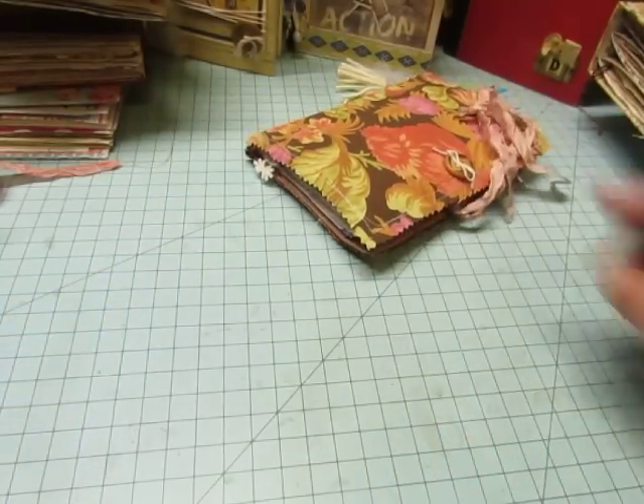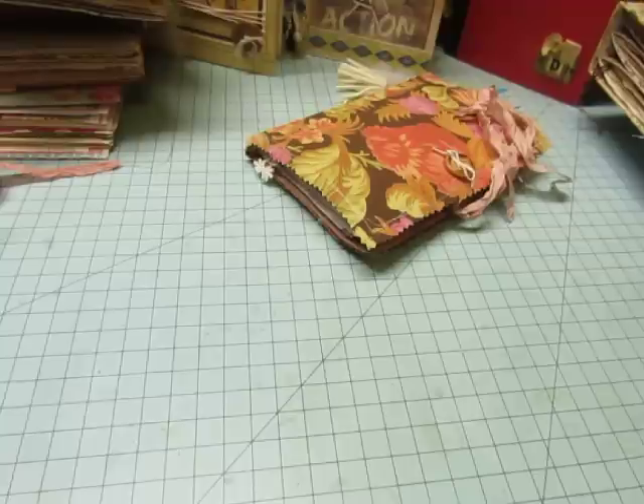Now that's the end of my swap journals. Thank you so much, I hope you enjoyed seeing them. And I am going to get started on my next journal project, which is going to be baby journals. Thank you for watching. Bye-bye.